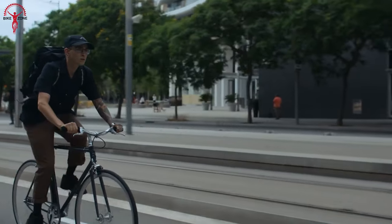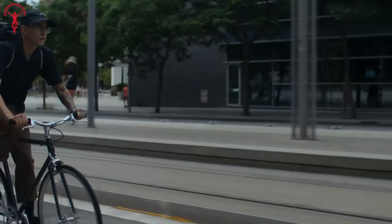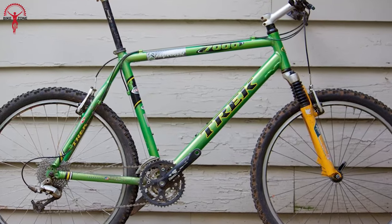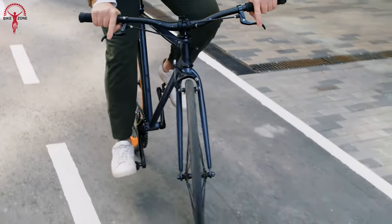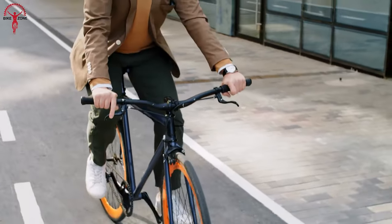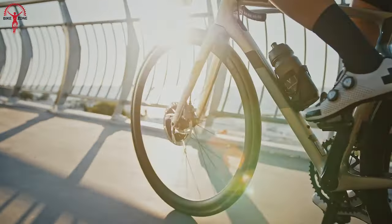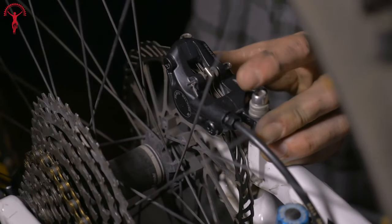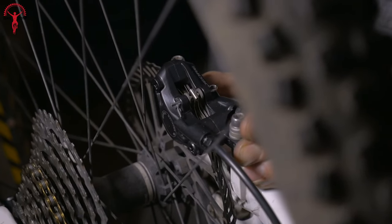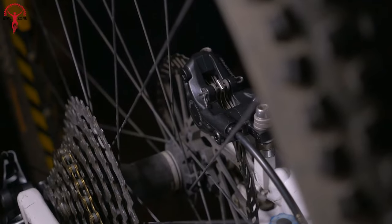Meanwhile, rim brakes have been a traditional bicycle choice and are still commonly used on many bike models. If you have a road bike, an older mountain bike, or a city bike, there's a good chance your bike is already equipped with rim brakes. But nowadays, cyclists prefer disc brakes when buying a new model. Even some newer bike models come with frame and fork mounts specifically designed for disc brakes, making installation relatively easy.